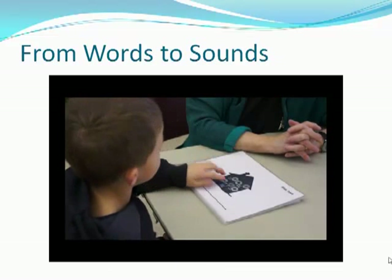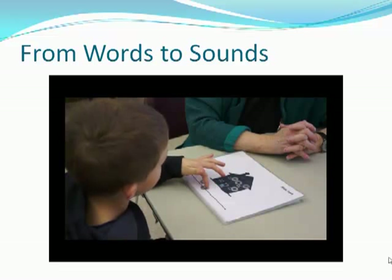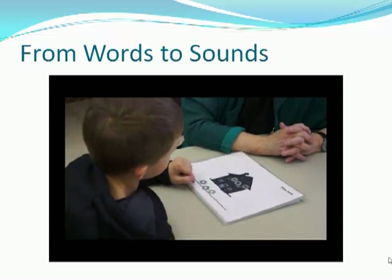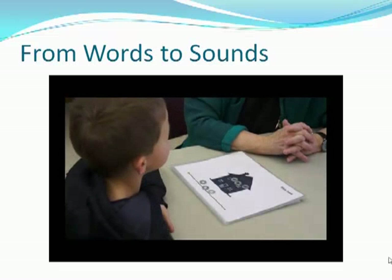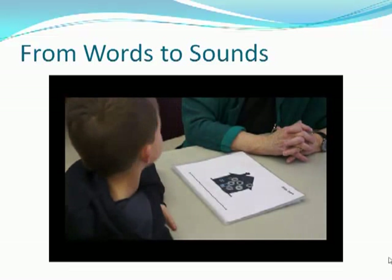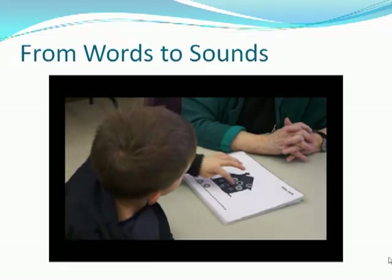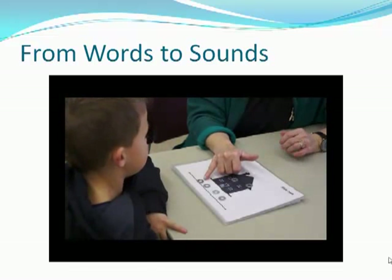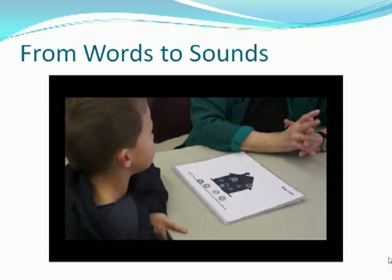How about fat? Eh. Nice job. Can you show me eh? Can you show me t? Yeah, you got it. How about smack? S. S. M. Eh. C. Great. So let's say the sounds again: S. M. Eh. Great. Smack.